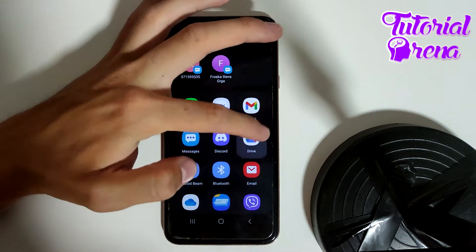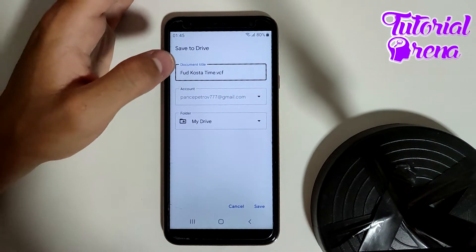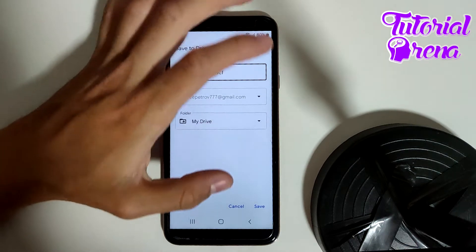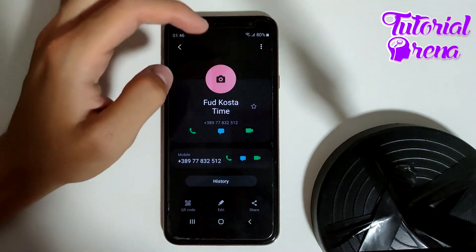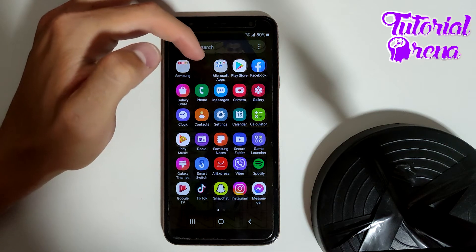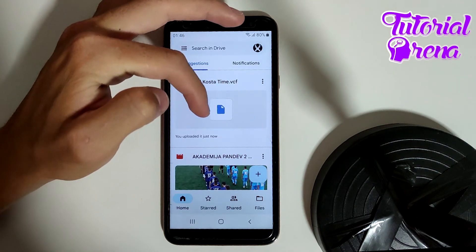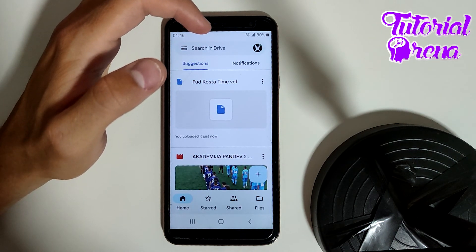If you go by vCard file, you can select Google Drive. You'll be able to select where it will be saved on your Google Drive. Tap Save, and now if I go back to my Google Drive — here it is, the contact has been uploaded to Google Drive.